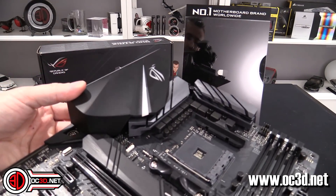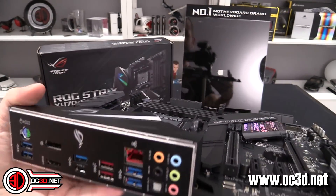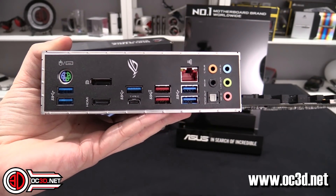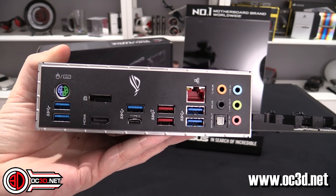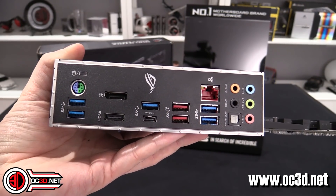You can see the dark grey heatsinks for the VRMs at the top — quite meaty, with quite a bit of airflow able to get through. Around the back I did feel it was a little bit light, but I'm not allowed to fully review these boards so we're just going to skim around.